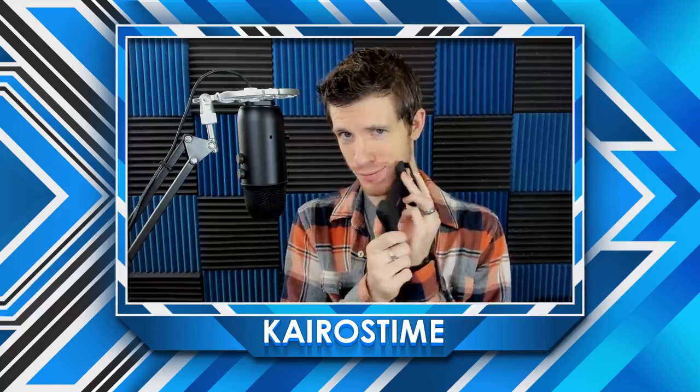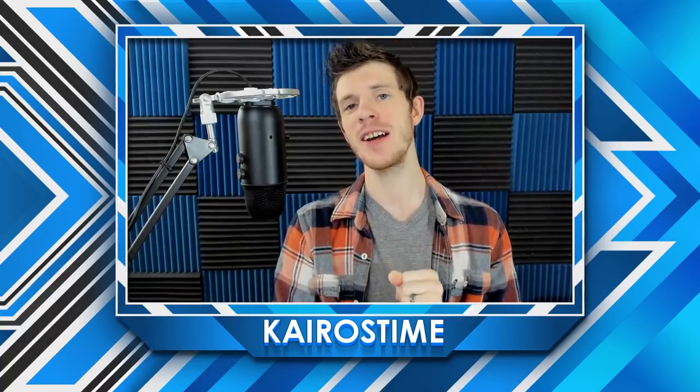Hello, fellow brawlers. I'm Kairos Time and it is time to talk about the mobile grip. This is a product that has changed the way that I play Brawl Stars, and it's probably going to change the way that I play a lot of mobile games, specifically ones that actually use two thumbs while you're playing. Before we start this video, I did want to be very clear: this is not a paid video.